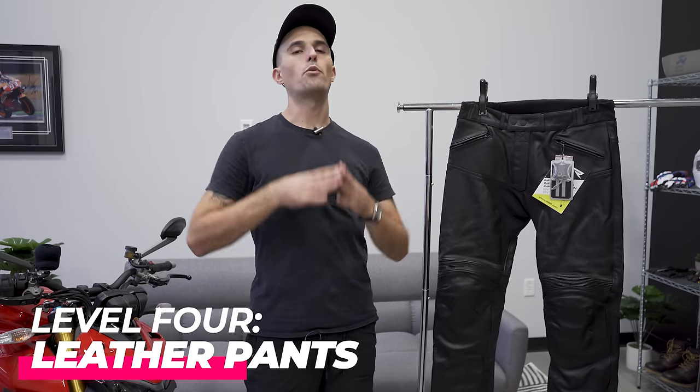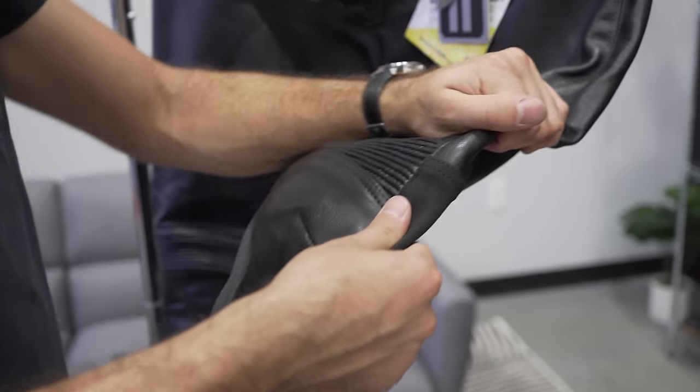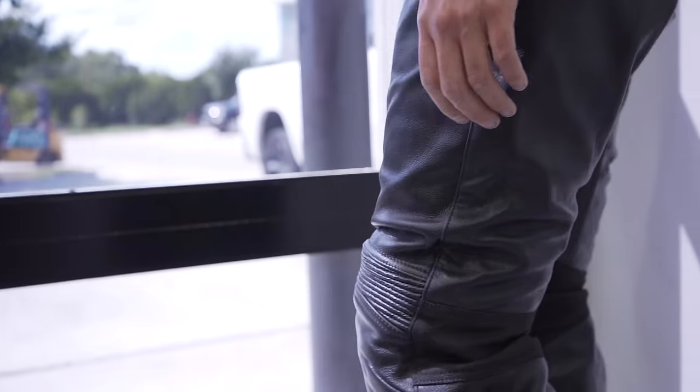Level four is the creme de la creme — the apex predator of riding pants: leather pants. In our opinion, leather pants are a little overkill for most street riding, but for canyon carver types and aggressive riders most likely to low side, you definitely want a pair. Leather provides a lot more slide protection than traditional riding jeans or textile pants. This 4SR naked riding pant is cowhide at 1.1 millimeters — you just don't get much better than that. Going with a pant like this, you're sacrificing comfort, weight, and practicality — you'll look a little ridiculous going into a coffee shop in black leather pants.